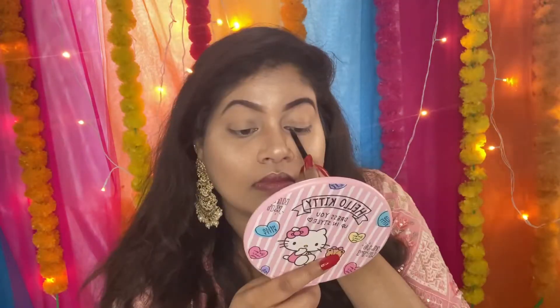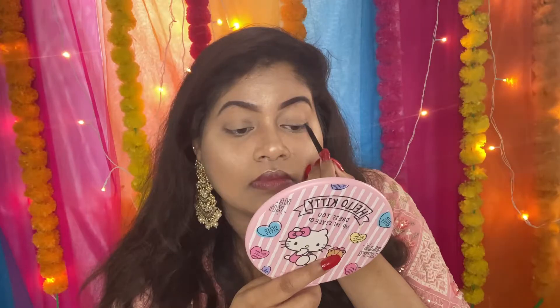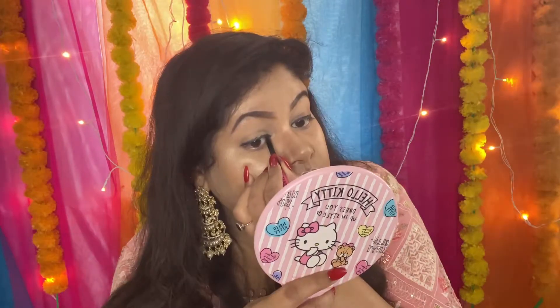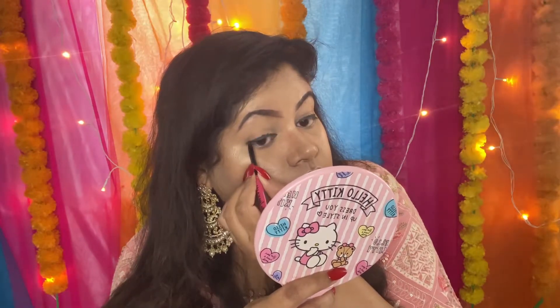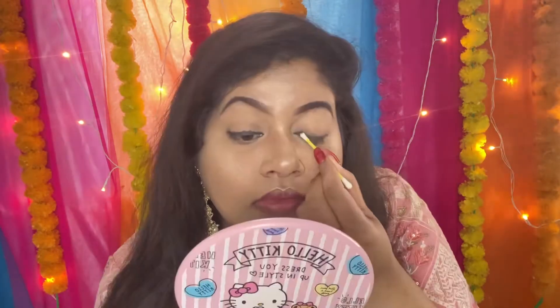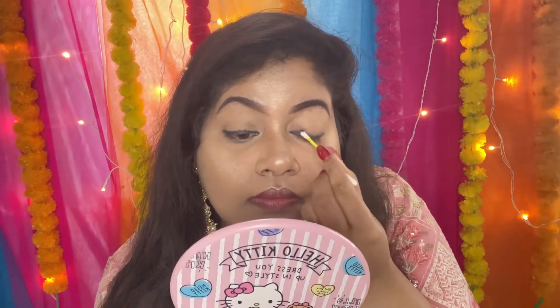Base makeup ho chuka hai, ab eye makeup ki taraf jaate hain. Eye makeup ke liye mein use kar rahi hu NYBéKA ka kajal. Kajal se pehle mein thick line draw karne wali hu apni eyes ke upar, aur phir Q-tip ki help se ache se blend karne wali hu. Kajal blend karne ke liye thoda time lagta hai, so you have to be patient with it.